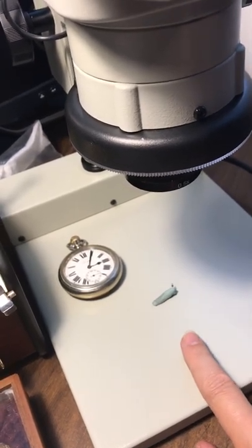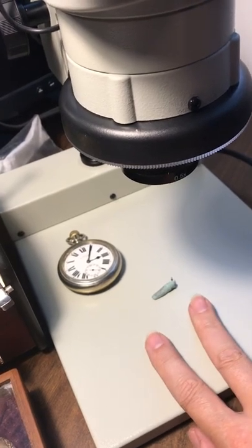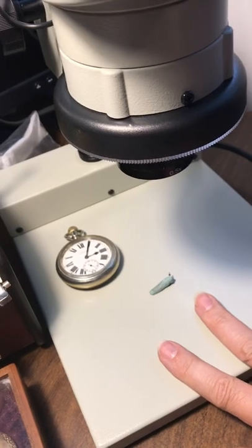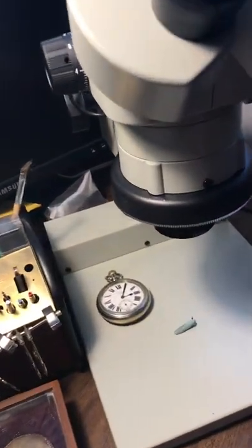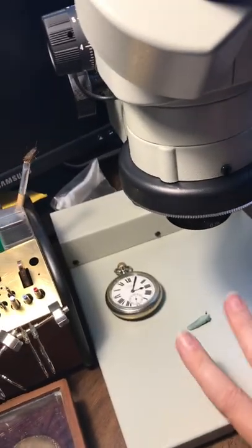What else can you do with this? You can check gears, you can check the teeth on gears, you can check your pallet fork, you can do work on the pallet fork jewels, and you can reach in underneath because there's quite a bit of space.